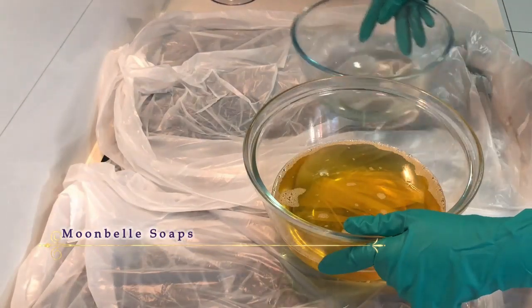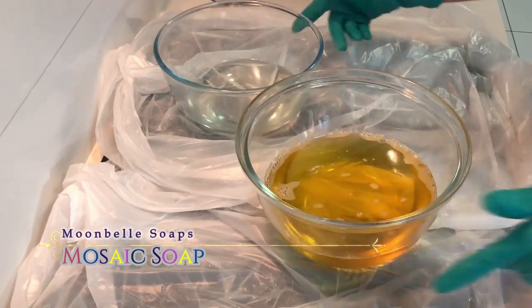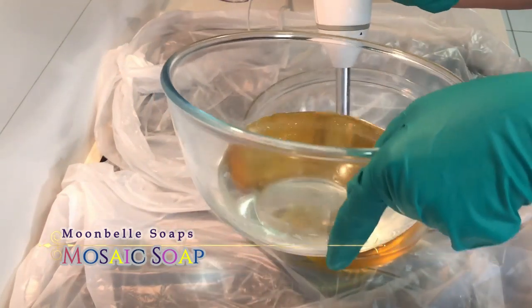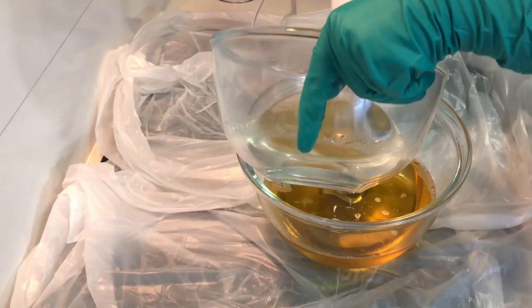Hi everyone and welcome to Moonbell Soaps. My name is Belle and today I am going to be making a mosaic soap. Here I am pouring my lye water solution with sodium lactate into my oils and then I'm going to be blending to an emulsion slash thin trace.